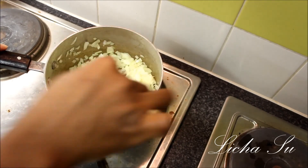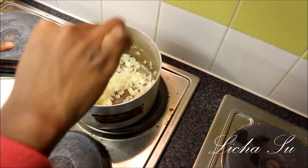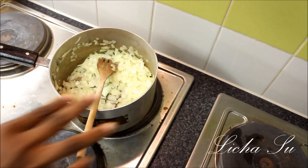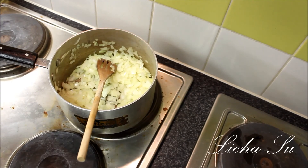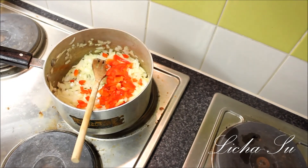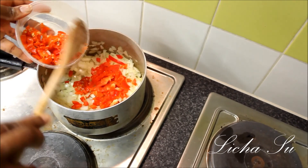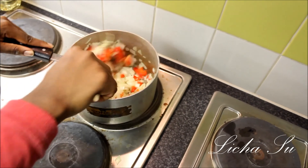While this is frying, it really smells nice — the smell is beginning to make my tummy dance. Then we'll add some red bell pepper and some fresh pepper, which is scotch bonnet, just a bit. Then we'll mix that together.